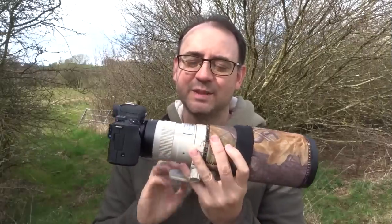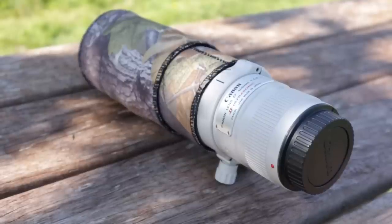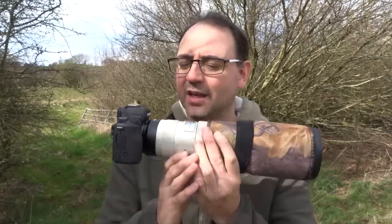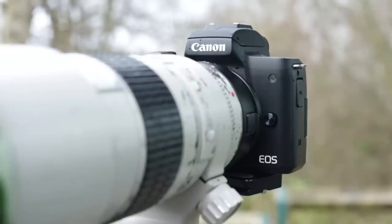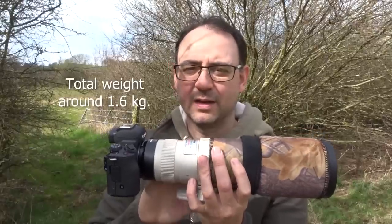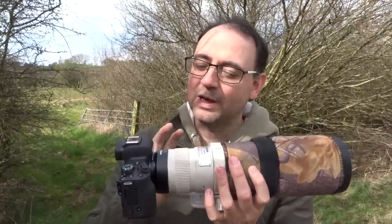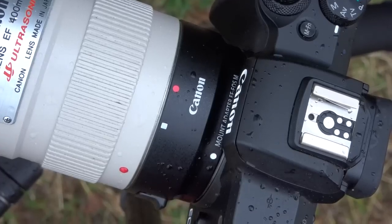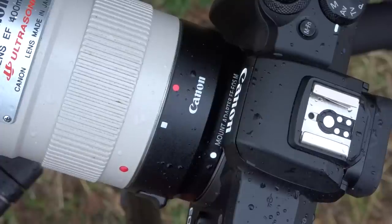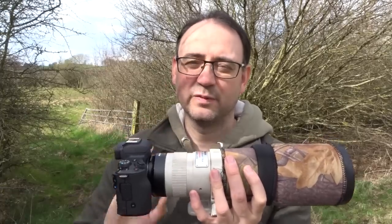In terms of the lens, I decided to pair it up with the Canon 400mm f5.6 fixed lens — no image stabilization. I thought this was a very nice combination: a very small, very light, virtually silent camera paired with a very light lens. You do need an EOS M mount adapter because this old EF lens will not fit the M mount of the M50.